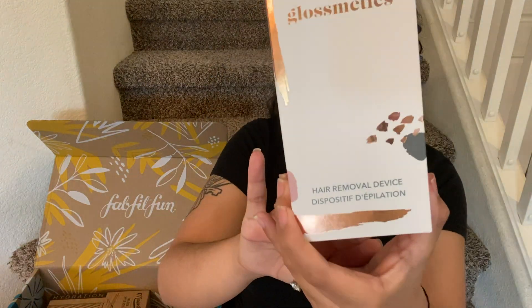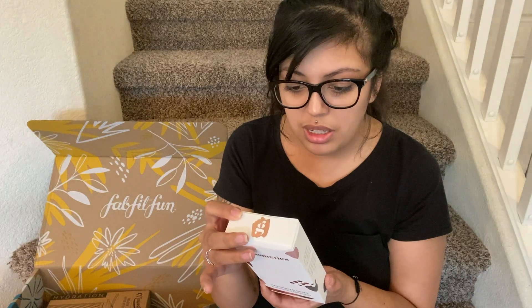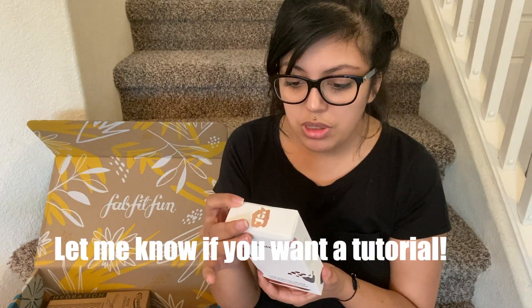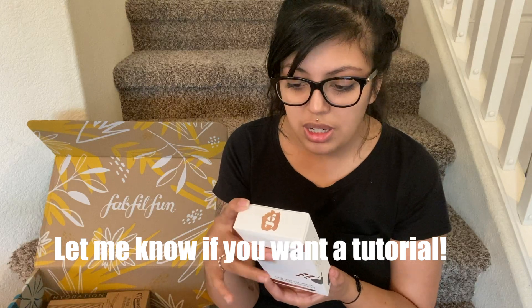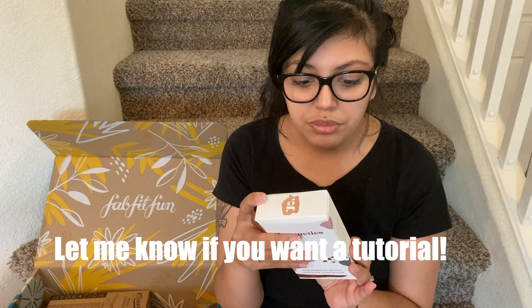That's cool — it's like a hair removal device. It says this device will instantly and painlessly sweep away unwanted hair from any area of your body. It's discreet and portable design will allow you to carry it with you anywhere. It includes the device, a battery — which is super cool because usually things do not include a battery — a cleaning brush, and an instruction manual. That is so cool. This is a good box.